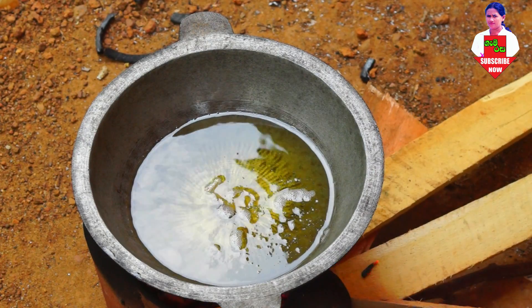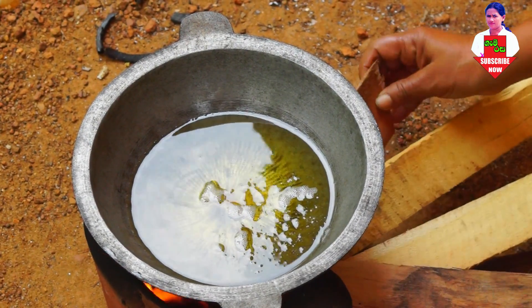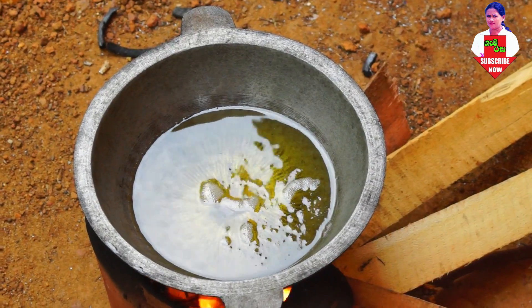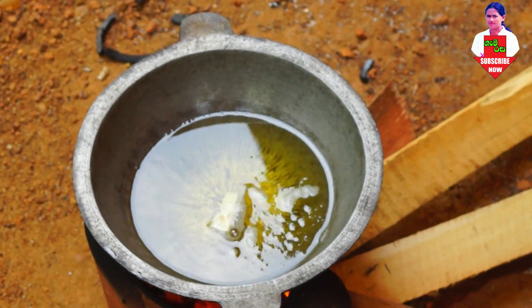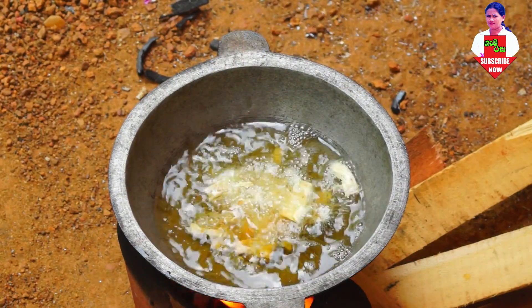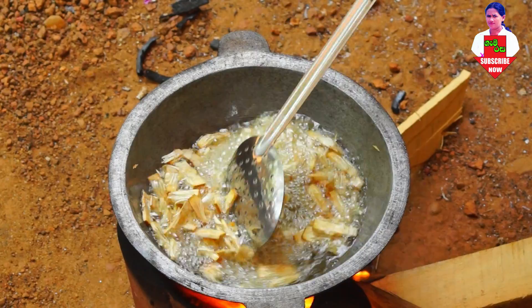We will be able to use it to make a fish. We will be able to eat it — making a fish in the fish, eating it.